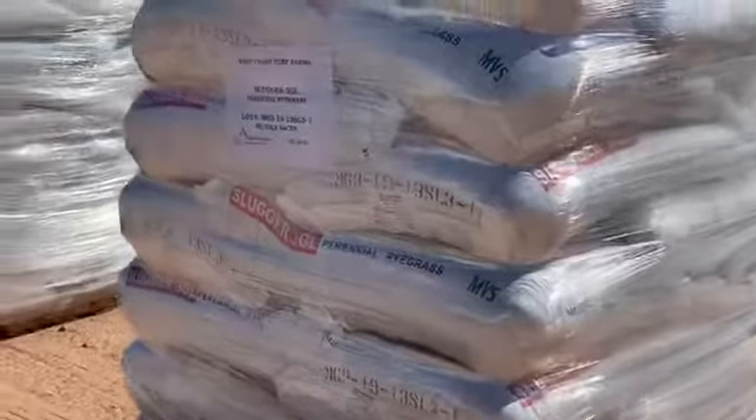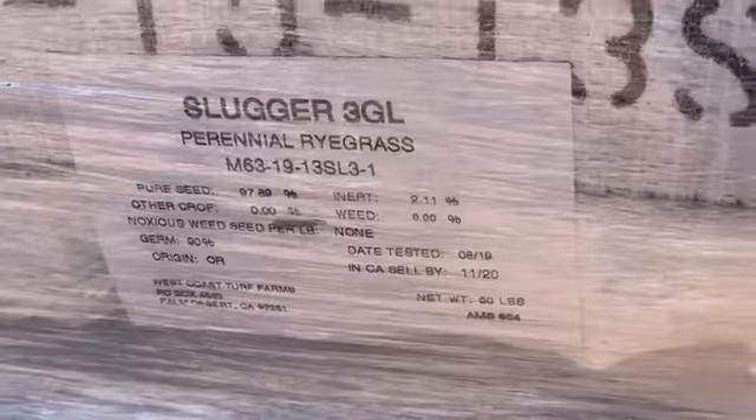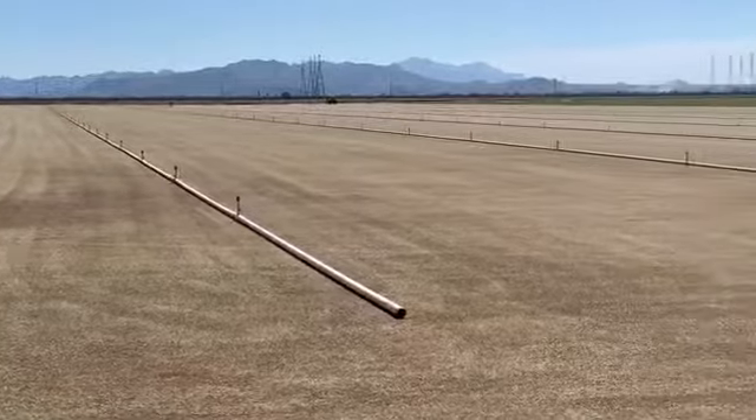Hi, I'm Jay Danek with West Coast Turf, here to help you pick out your ryegrass for your winter overseed. First of all, the best material for winter overseed is perennial ryegrass. While it seems like the name annual ryegrass makes sense because it's only temporary, it does not have the vigor, color, or density of perennial ryegrass.